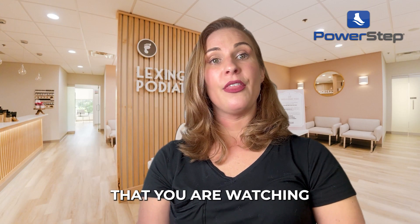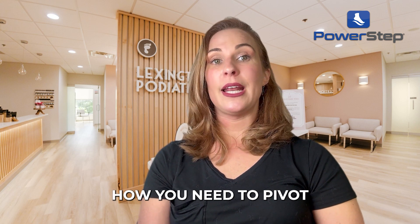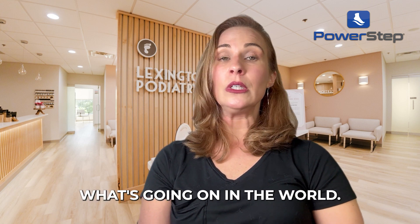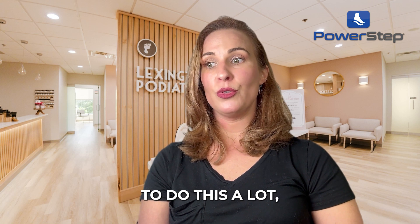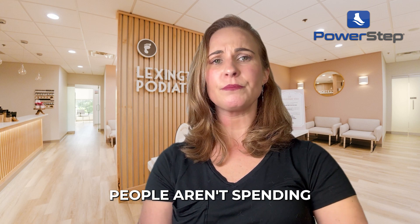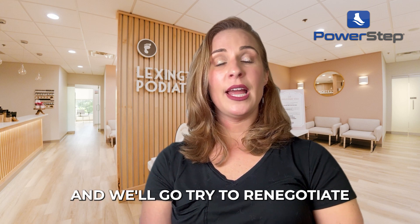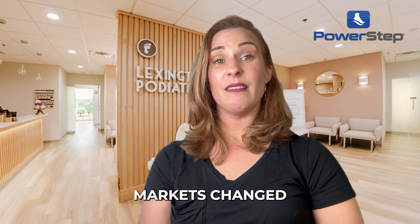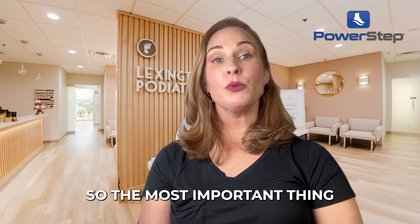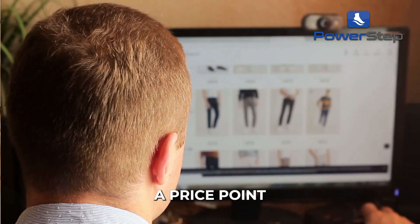From a price perspective, it's super important that you are watching macroeconomics to understand how you need to pivot your practice accordingly to what's going on in the world. My husband guides me on this — hey, people aren't buying, people aren't spending excessive money. So we'll change, try to renegotiate with our suppliers, and say the market's changed. The key takeaway is to make sure you have a price point for everyone.